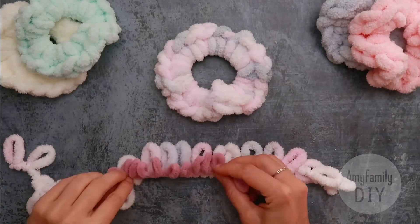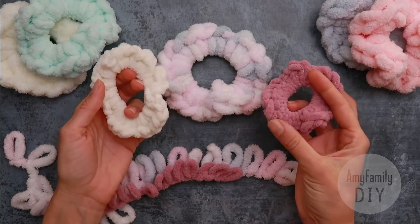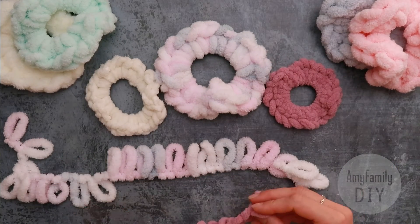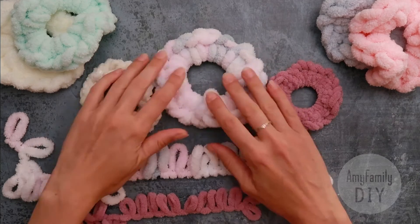If you've enjoyed this video, feel free to like it — I'd appreciate that. Also check out my playlist with loopy yarn tutorials; the link is at the top and in the description below. And make sure you hit the bell so that you don't miss out on anything new.